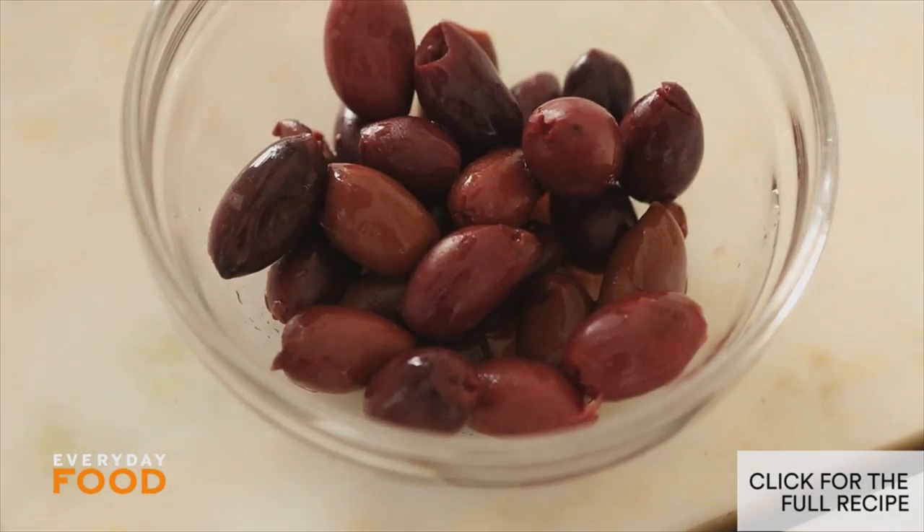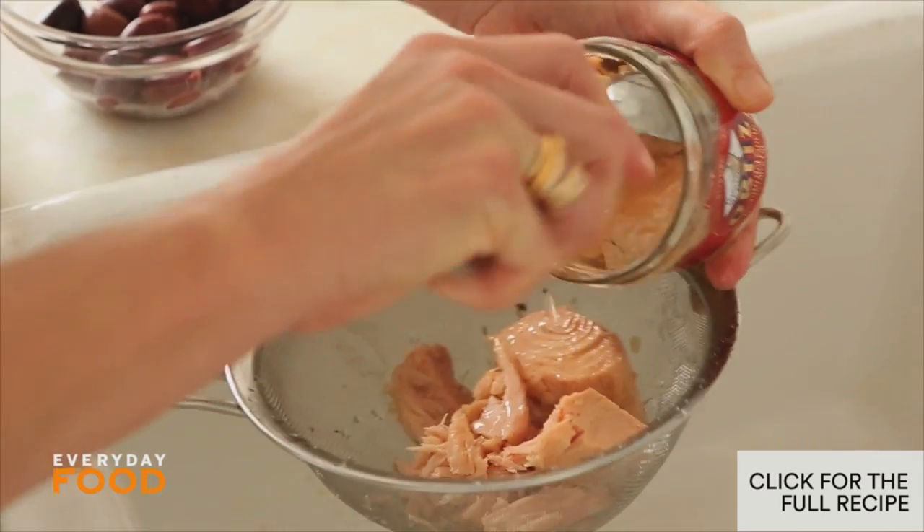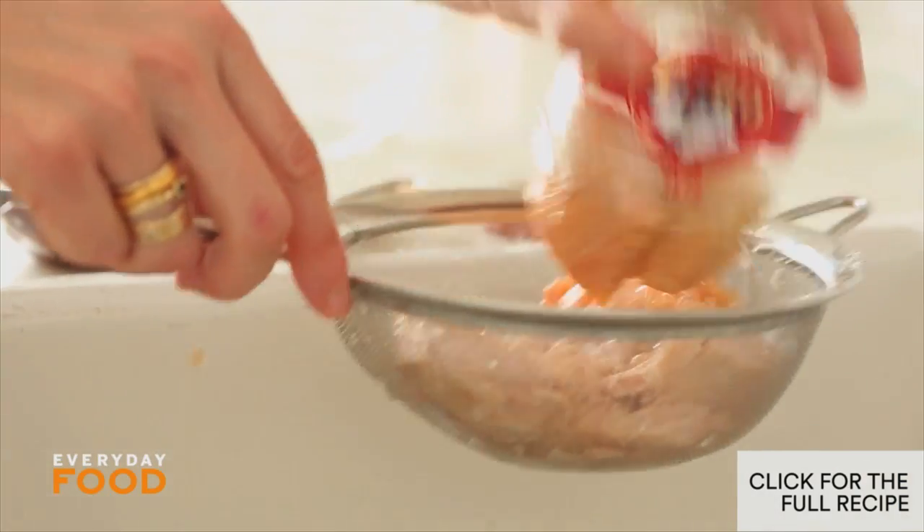I need a half a cup of kalamata olives, and then two cans of tuna — drain it. I'm having a little bit of a hard time getting it out of this jar, but it'll be worth the struggle.